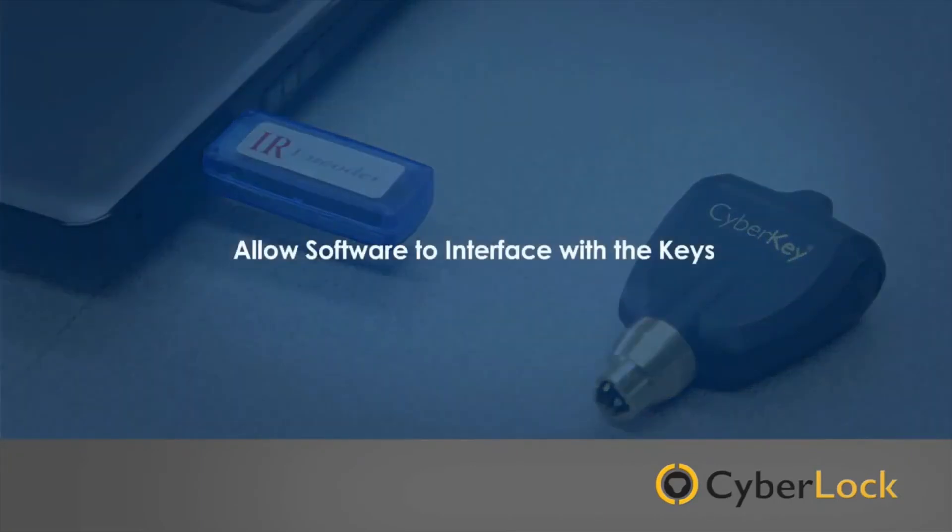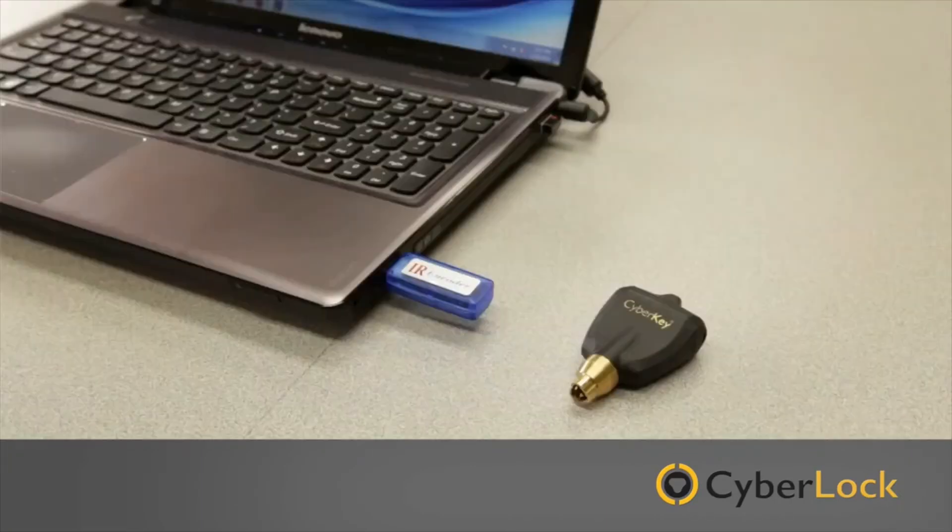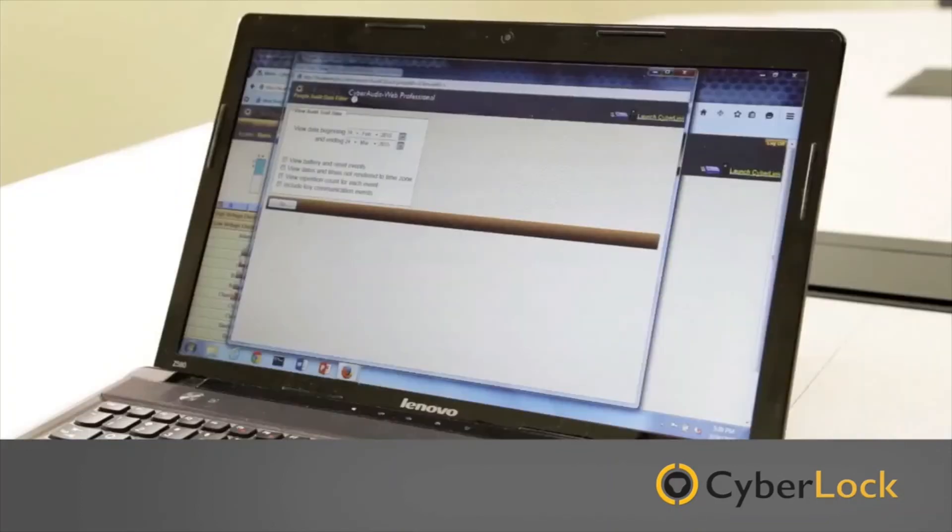These communicators allow the software to interface with the keys, updating identification and permissions, and downloading audit trails that allow you to see who was where and when.